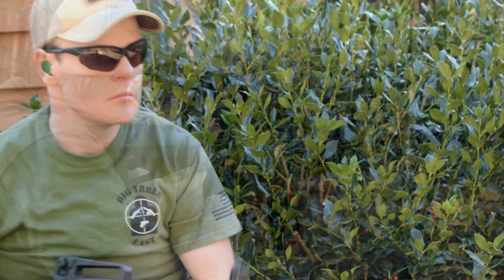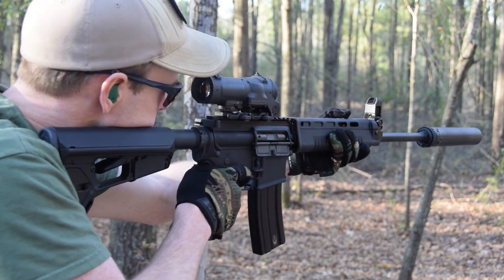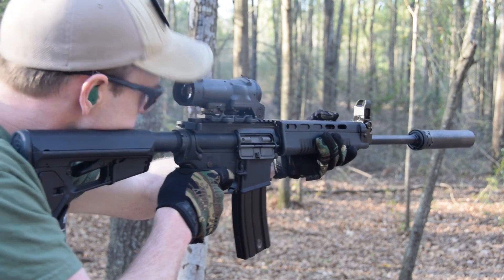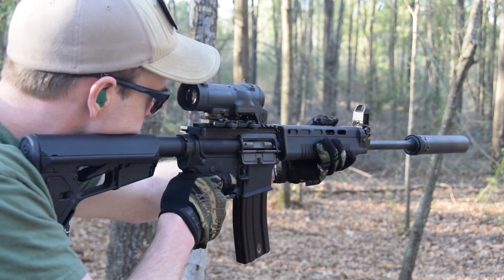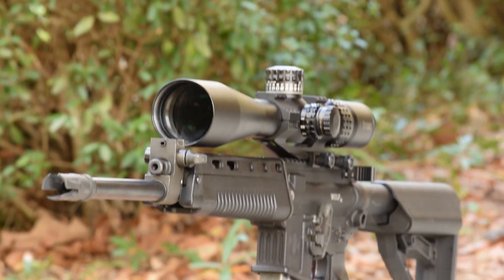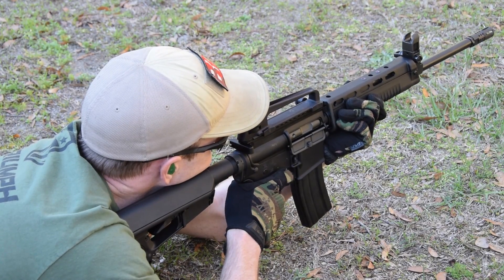The action ran noticeably cleaner with a suppressor than my direct impingement rifles, and recoil felt slightly reduced but was basically the same. The only noticeable difference when shouldering the rifle is it tended to be a little more nose heavy because of the addition of a piston. Five different brands of ammunition were tested in the A1 from a rest with a Burris XTR2 5-25 power scope set to maximum magnification, to try to eliminate as many human errors as possible in accuracy testing.